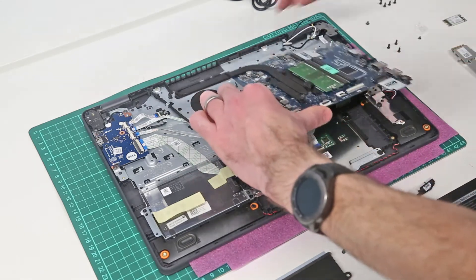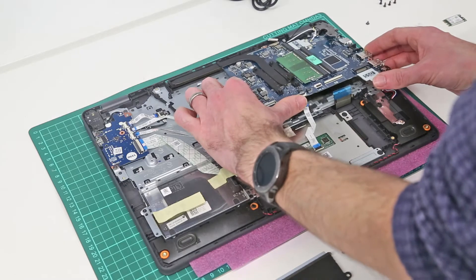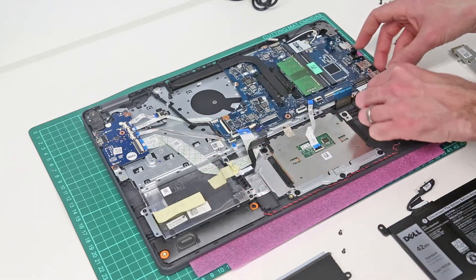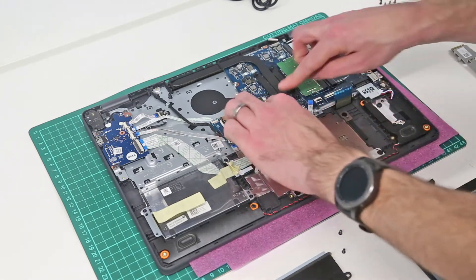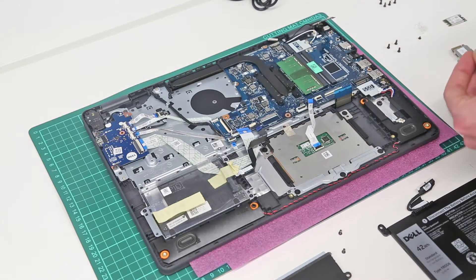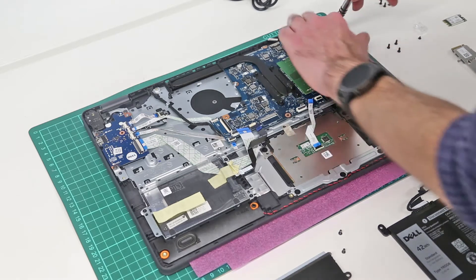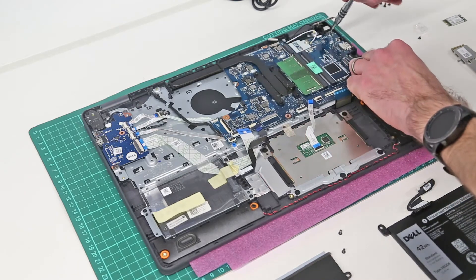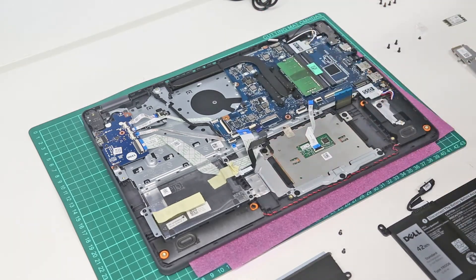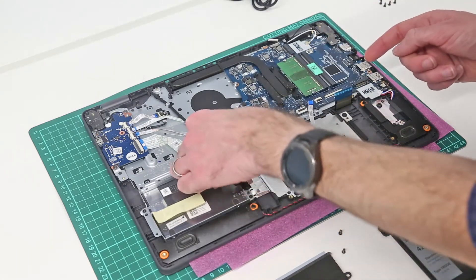To replace it, we then want to slot the board in, making sure this power connector is pulled up over here — it actually slots sort of just underneath the board. Make sure any cables are not going to get trapped underneath. Press the board back down, making sure it goes over these various mounting points. We are then going to open the hinge up as much as we can again and refit this screw as best we can, given the fairly tight access. Then push the hinge back closed and make sure all of our connectors are accessible and not trapped beneath.